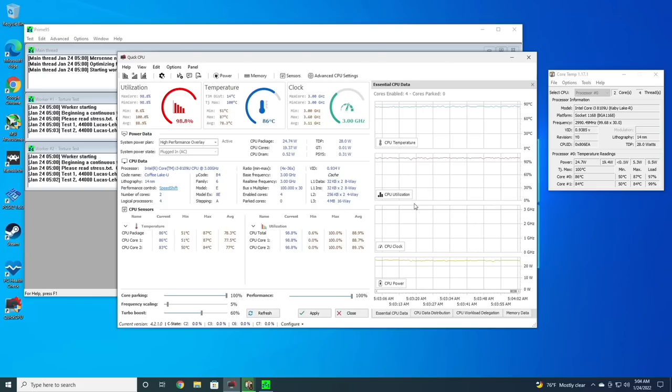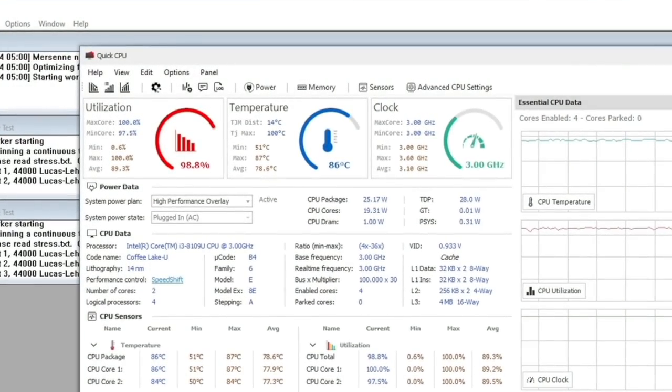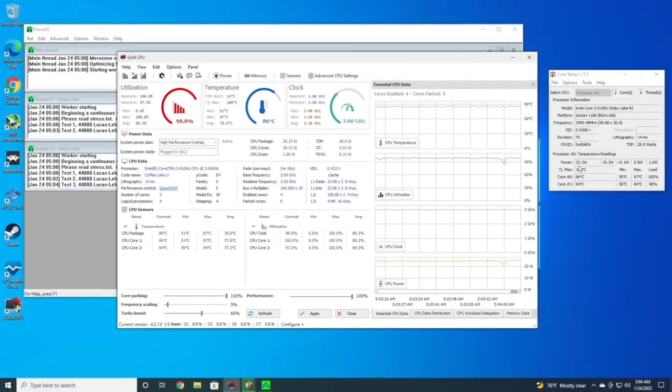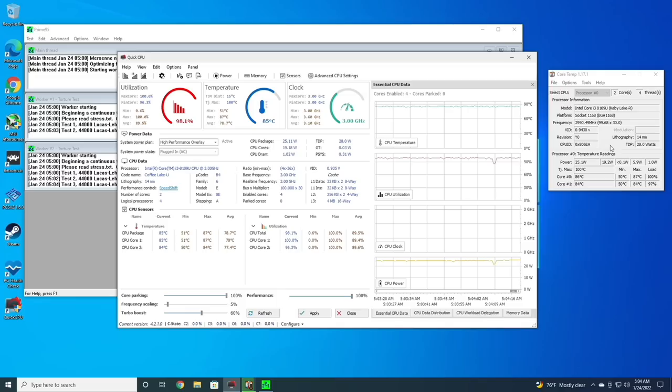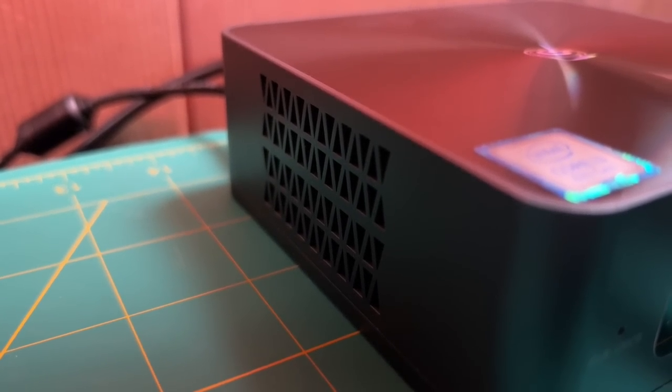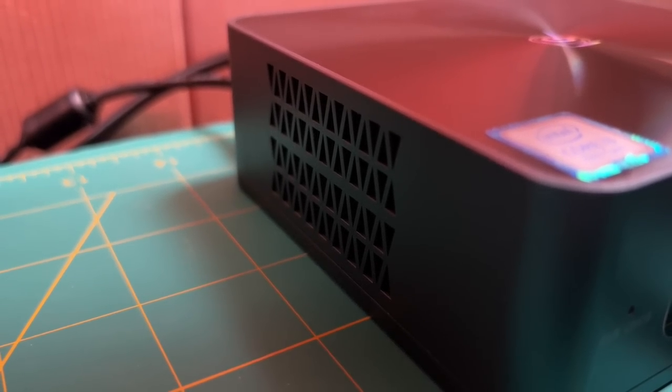Running a quick stress test to look at thermals — the TDP is set for 28 watts, and at max load it bumps up to about 25 watts. The temperature stayed below 90 degrees even at max load for several minutes, which is a really great sign. On top of that, the fan speed is significantly lower than a lot of other mini PCs I've tested. Even at max fan speed, it's not too bad.